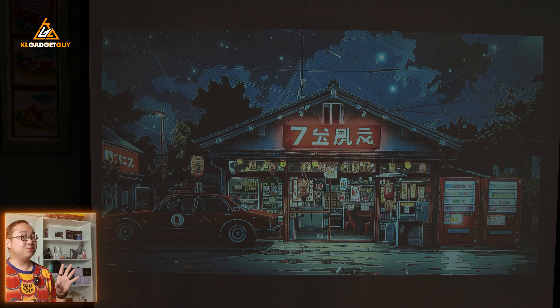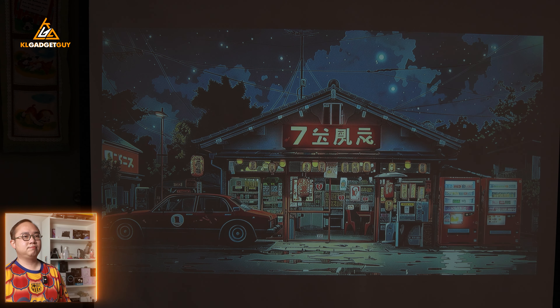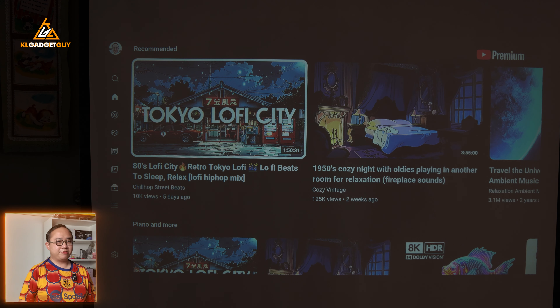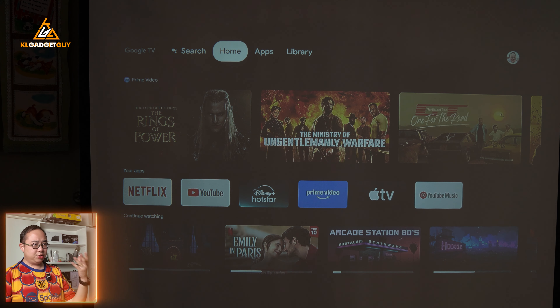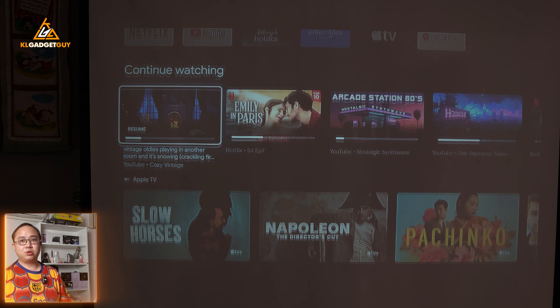It actually sounds really good. This is basically just Google TV — the standard experience you'd see on smart TVs. You get YouTube, Netflix, Apple TV Plus, Disney Plus, Hotstar, and all the apps you can download from the Google Play Store.